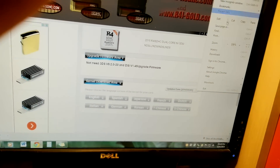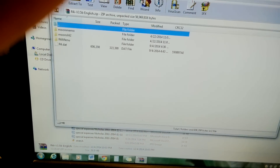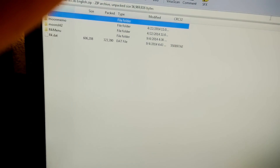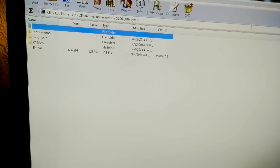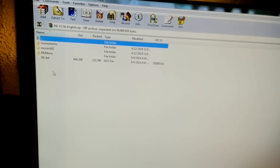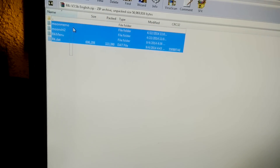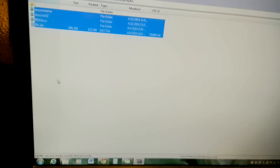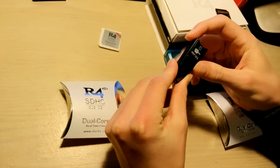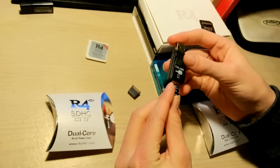I already have it downloaded, so I'm just going to go into the downloads and open it up so you guys don't have to wait. This is what you're going to be getting. You are going to need WinRAR for this — if you don't have WinRAR already, just go on Google and type in how to get WinRAR for free. After you open up the file, this is what's going to be inside. So you're going to want to use a microSD to USB adapter to transfer the data from your microSD into your computer, vice versa.